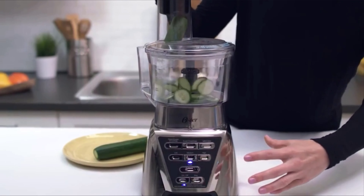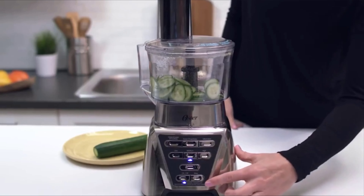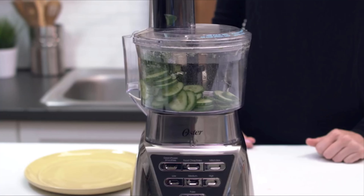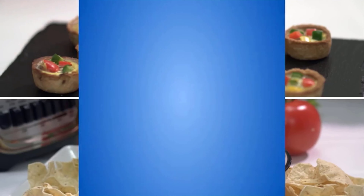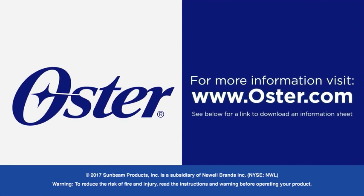To process, turn the blender on using the medium speed. When done, turn the unit off and unplug. The food chopper and food processor attachments make your food prep fast and easy, so cooking up tasty meals and snacks is a breeze. See below for a link to an information sheet with details discussed in this video.